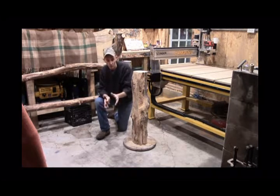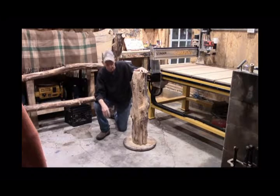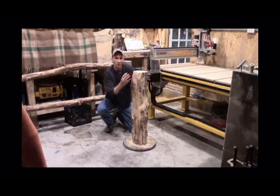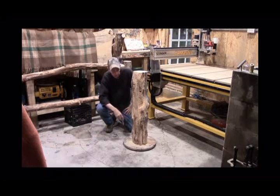I told you how to shim it. You can use a cedar shake, or whatever you've got — a little rip off of a board, or you could even use a couple bent pieces of cardboard box to act as a shim to get your log where you want it.